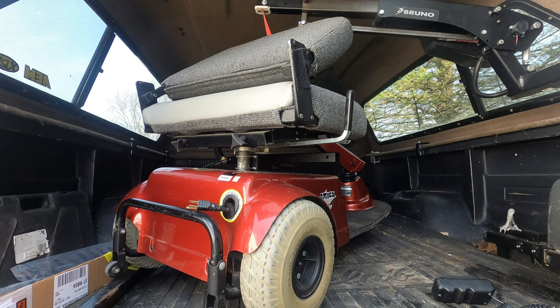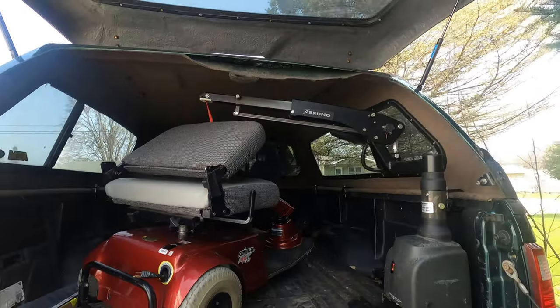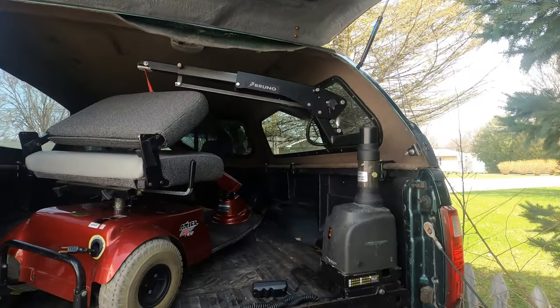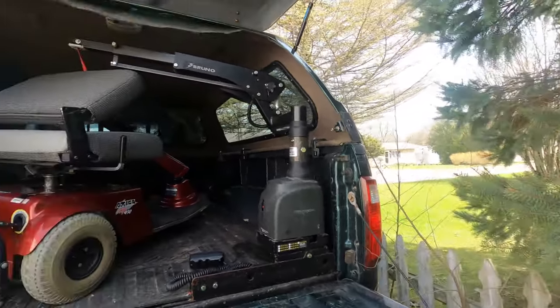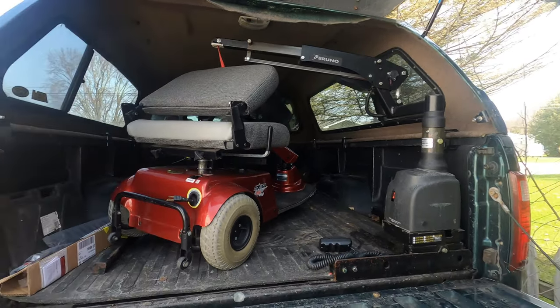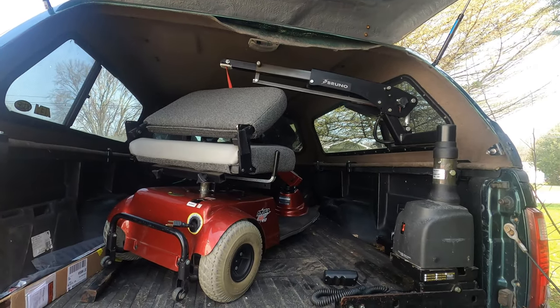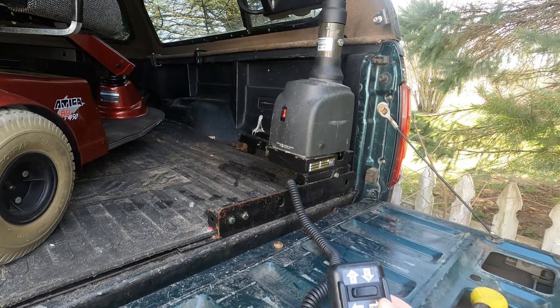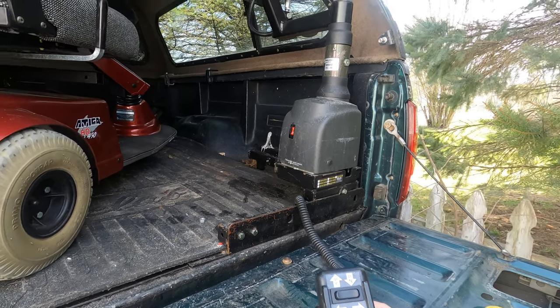We had the scooter, but had to figure out how to get it in and out of the truck by myself. I got looking at wheelchair and mobility scooter lifts and found a company called Bruno — they make these awesome lifts. This one is called a Curbsider, and it actually lifts the scooter all the way out and around the tailgate and sets it on the ground beside the truck. I found quite a few of these used on Facebook Marketplace at reasonable prices. It's an electric hoist with up, down, in, and out controls.